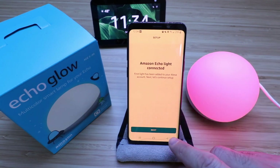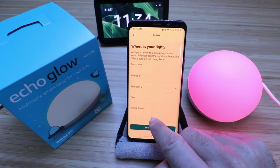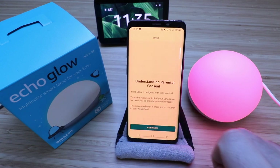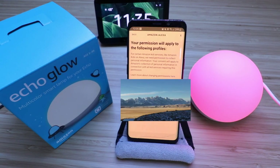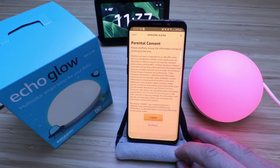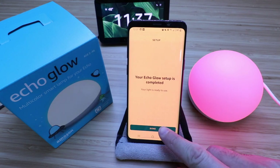It says our Amazon Echo Glow is connected. Click Next. It asks, where is your light? We can choose a name — we'll call this one Bedroom Two and click Skip to add it to a group. It asks, what would you like to name your light? We'll call this one Echo Glow for ease of understanding. Then it says, understanding parental consent — Echo Glow is designed with kids in mind. We need to provide parental consent, log in with your Amazon password, read through the consent, and click Agree. It says your Echo Glow setup is completed. Your light is ready to use — click Done.